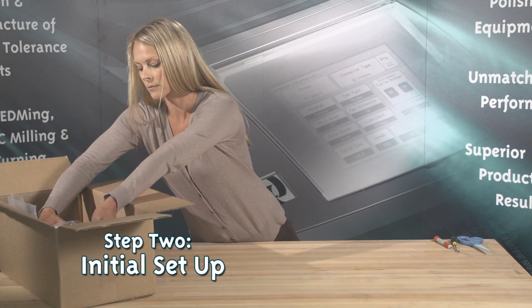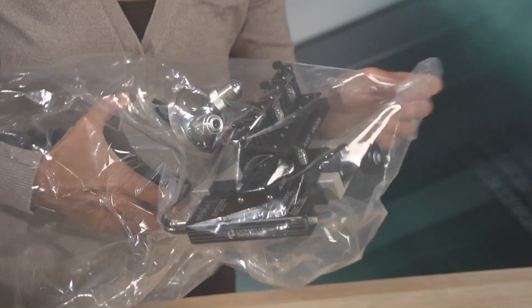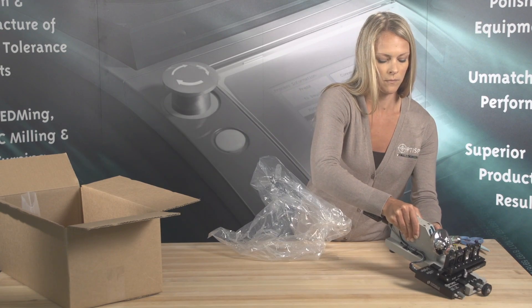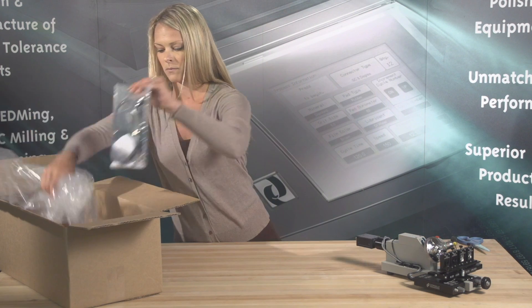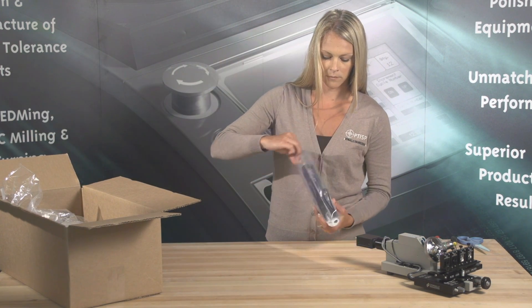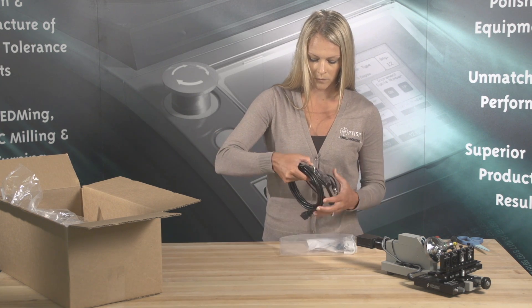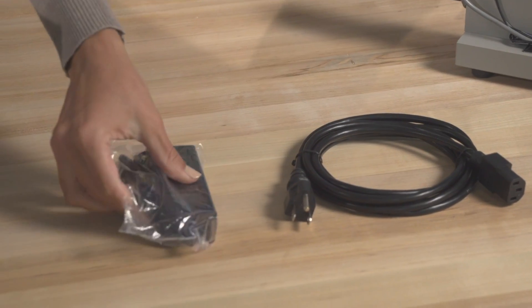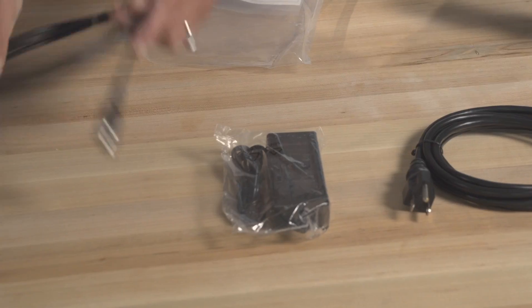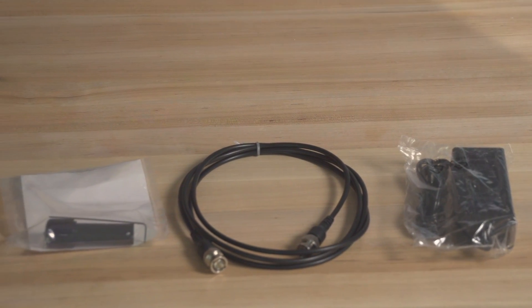Step 2: Initial Setup. Setting up the scope is easy and takes 10 to 15 minutes. First, remove all items from the box and the protective plastic bag. Contents will include a microscope, a power cord, a 24-volt power adapter, a BNC cable, an adjustment knob for the adapter slide with hex wrench, along with a user guide and instructions. Optional monitor and adapters may be purchased separately. The user guide can also be found on our website.